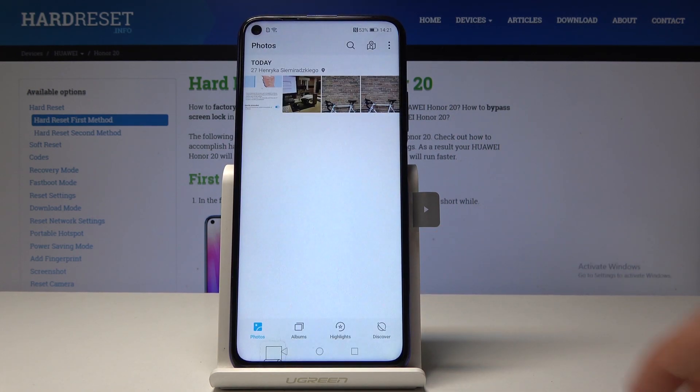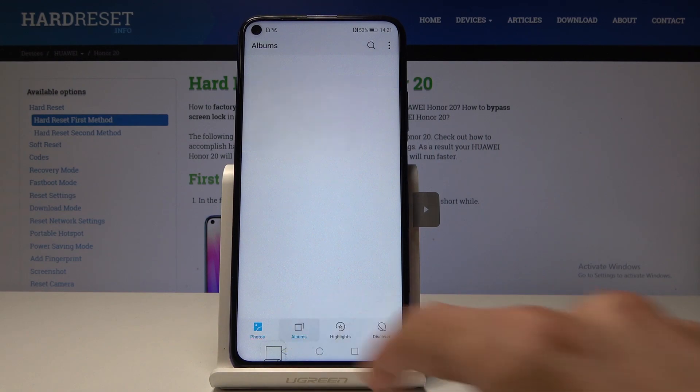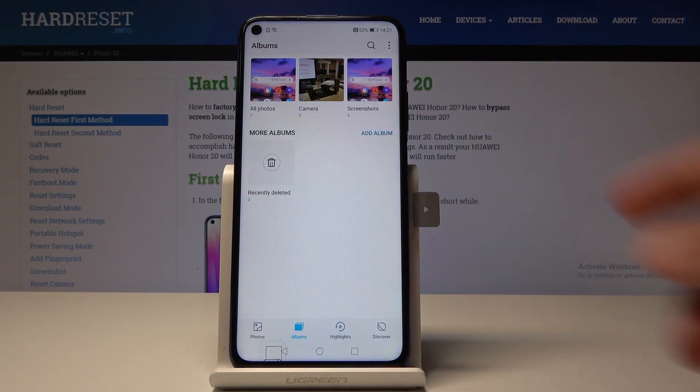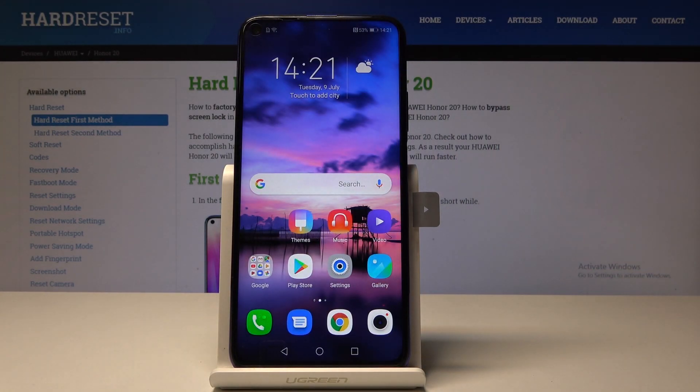You can see them in the photo gallery, and I think also in the album called 'Screenshots,' as you can see right here. So these are the two ways you can do it.